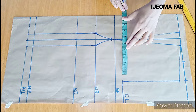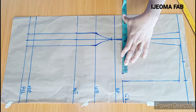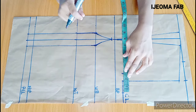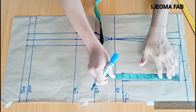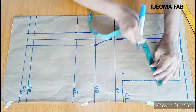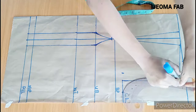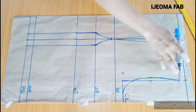I'll mark 9 and a quarter here, then add 2.5 inches seam allowance. If you're a beginner, I'd advise you use 3 inches seam allowance or more. On this chest line, I'll divide the 8 inches into 2, giving 4 inches, and come inwards by half of an inch. Then I'll connect from here to this point and to here. This is for the front armhole.